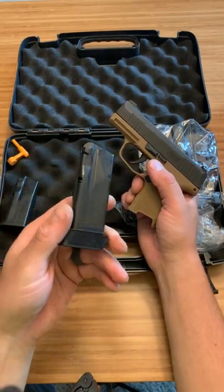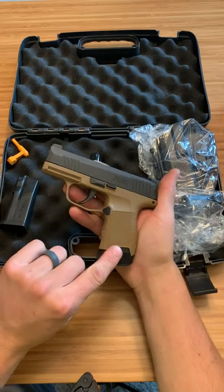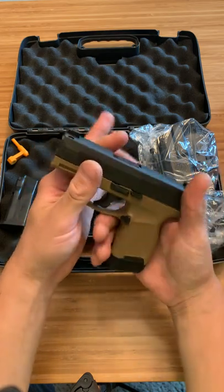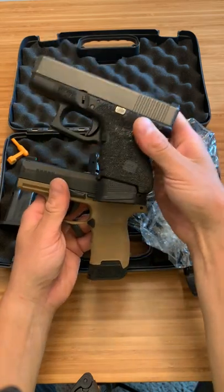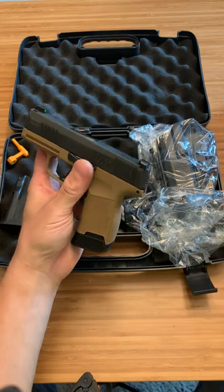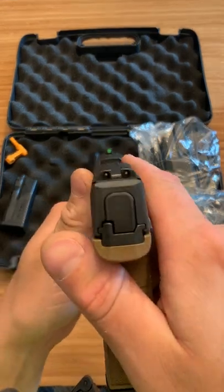And then a 12 round with the bigger pinky extension. I feel like I'm going to like that the best. What I also noticed right away is this is thin - thinner this way than the Hellcat, and obviously the Shield Plus is much bigger, and obviously my Glock 26 is huge compared to it. And the sights look like three dot night sights with a green dot around the front sight.